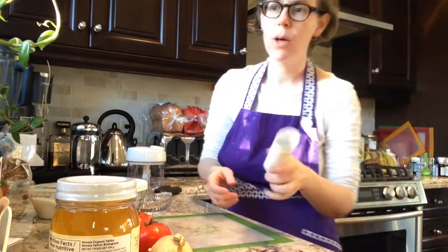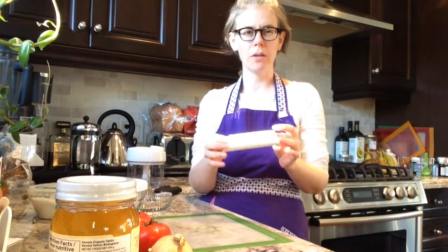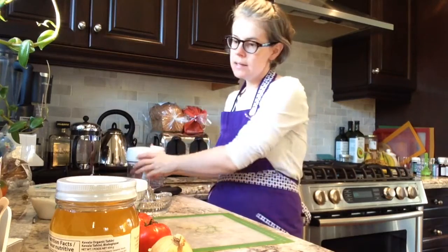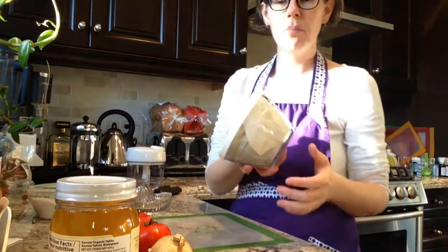We're also going to be looking at our garlic roller and garlic peeler that also comes with the slicer as a set, and we're using our prep bowl as well.